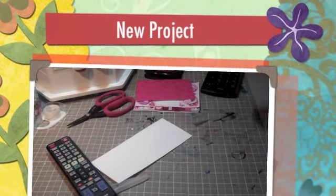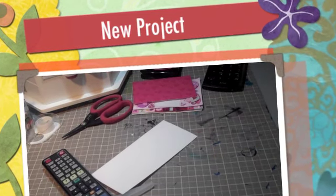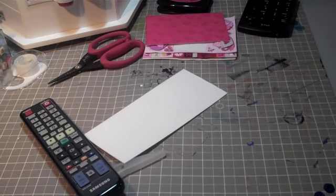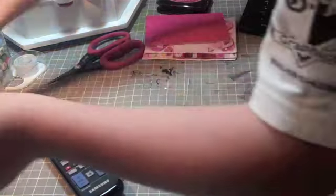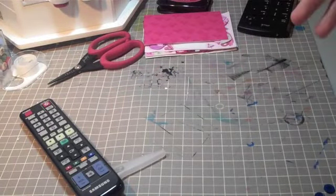Hey everybody, thank you for choosing Princess and the Paper Valentine's Blog Hop and Ustream. This is the Blog Hop for Valentine's Day, and the host is Paper and Princess, princessandthepaper.blogspot.com, Jillian. She's awesome, amazing, wonderful. She's also a young crafter, and you need to check her out.